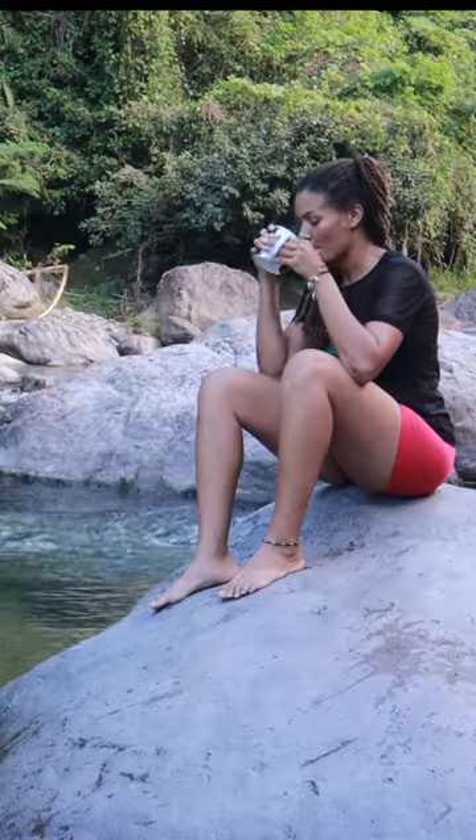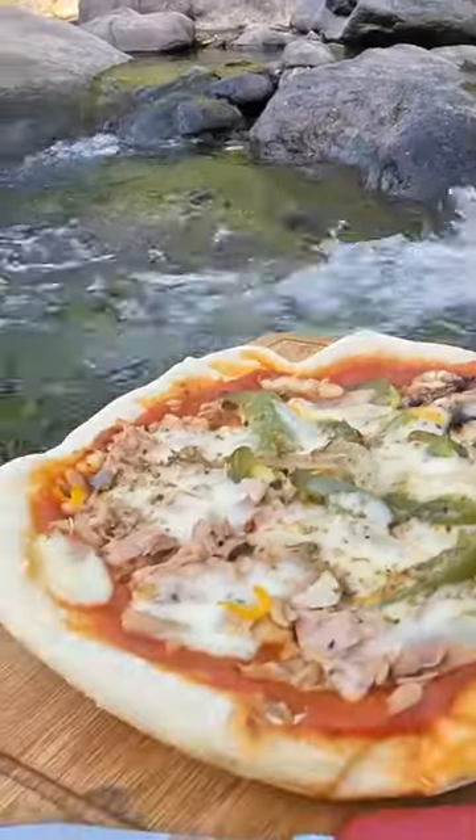But I need some coffee. Coffee by the river is a vibe. Pizza by the river. Look at that.